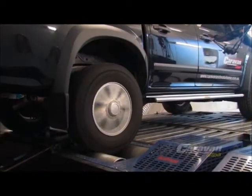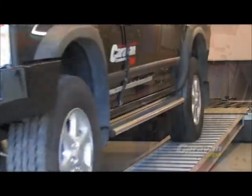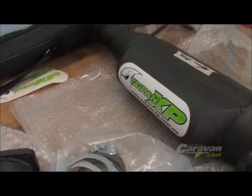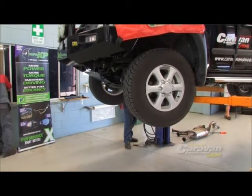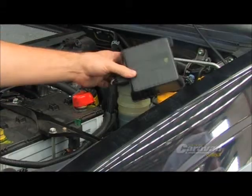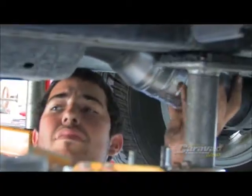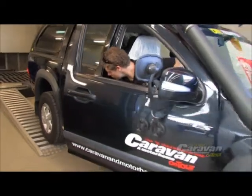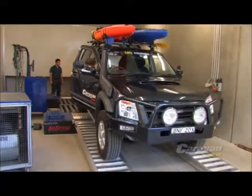The first step we're going to do today is dyno test the vehicle to check the standard performance. Then we'll remove the standard exhaust system and refit the brand new Taipan XP exhaust system, which is a very easy job considering how well it's made. Then we'll dyno the vehicle with the exhaust system, with and without the chip. This vehicle is fitted with a Steinbauer power chip. From there we'll set the exhaust gas temperatures to the original settings that Isuzu recommend, so as to keep the vehicle working within its normal parameters, then show the before and after readings of the exhaust and the chip.